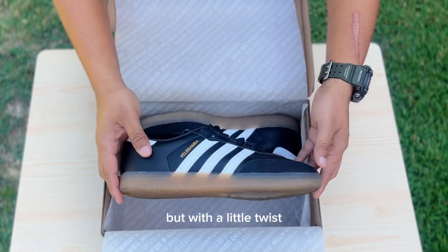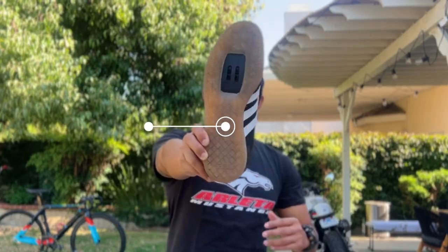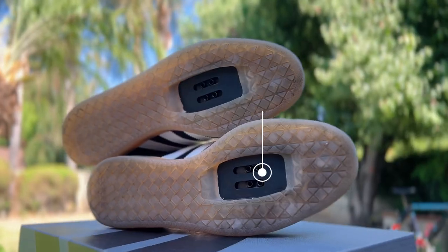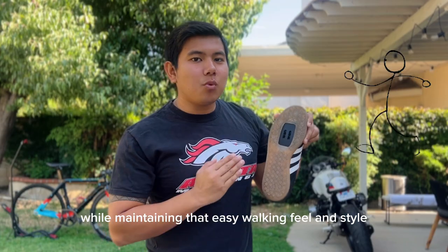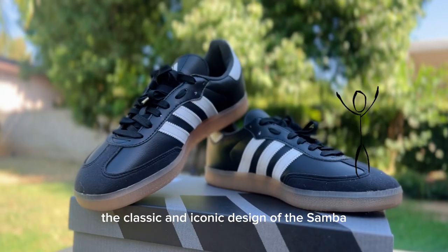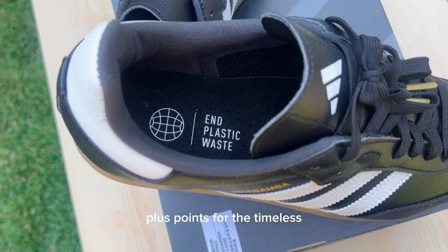It comes with a little twist — it's armored with a cycling-specific hybrid outsole. It has a full-length reinforced plate with two-bolt cleat compatibility for efficient pedaling while maintaining that easy walking feel and style. The classic and iconic design of the Sambas will never run out of style — plus points for the timeless design of the Velo Samba.